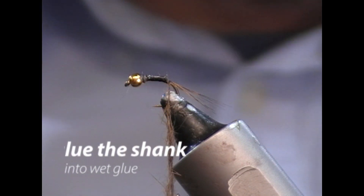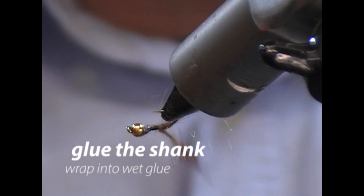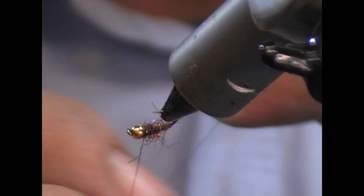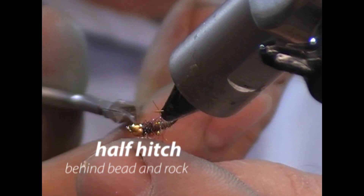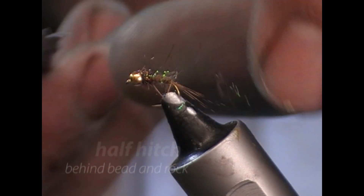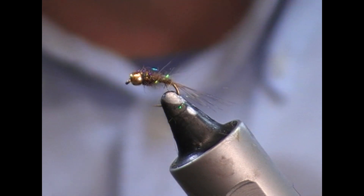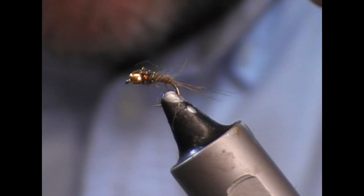Next I'll take super glue, glue the shank like that, and then I'm going to wind into the glue, finishing off just behind the head. Then I put three half hitches into that — they'll sink into the super glue that's already there and that fly will not fall apart. If there's any bits sticking out you don't like, trim them off. Hopefully that shows you how quickly you can tie yourself a little nymph.